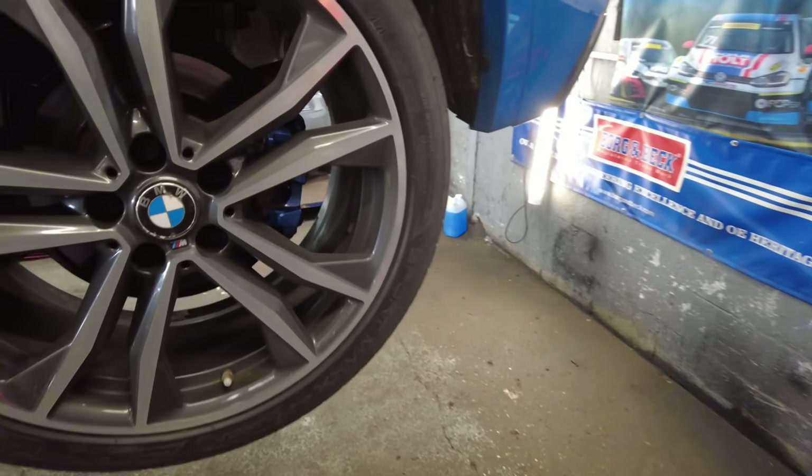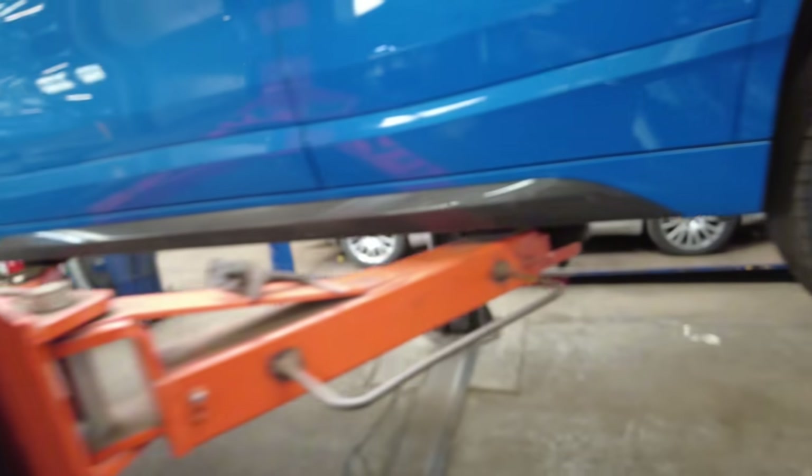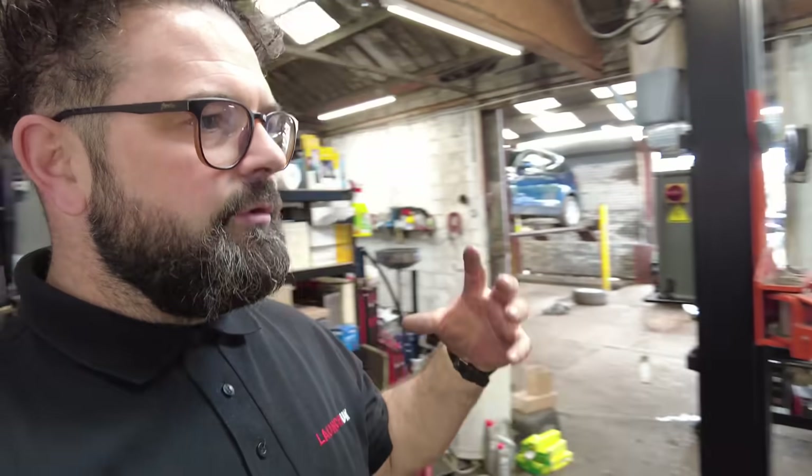For those who say I just talk about Borg and Beck brake pads without actually using them — look, we've got Borg and Beck rear pads and Borg and Beck front pads. On my channel I only show stuff I physically use myself. A lot of people out there get stuff given to them and say it's the best in the world — turns out they've probably never used it. I've physically used all the Borg and Beck stuff for many, many years. And no, I am not sponsored by them — I just like their products.